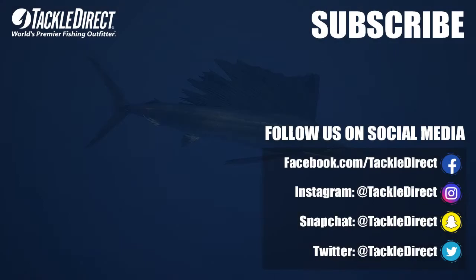I have caught a ton of fish on the samples that they've sent me. This is a great bait. I can't wait for you to try it out. Thanks a lot.